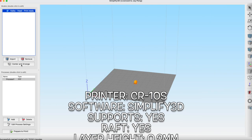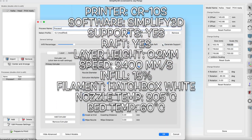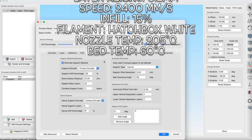Okay, for real this time. Those of you with 3D printers, here are my settings to get the perfect Kaiba head. Those of you without, just sit tight.